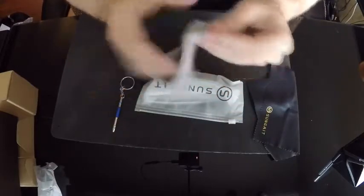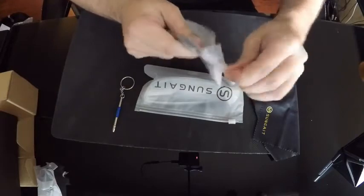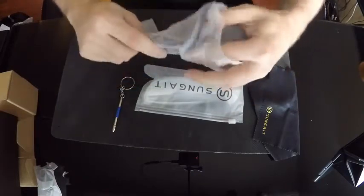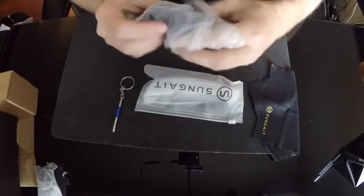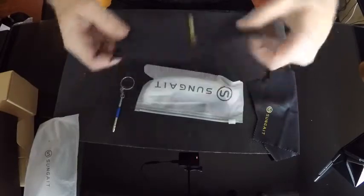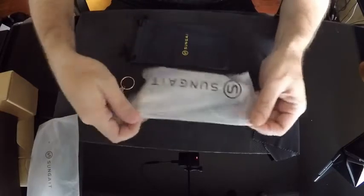Then you have a soft case — a soft cover — so that you can keep it scratch free. I've seen some that have the harder case, so that's a little nitpicking, but the harder case is always ideal. Still, it's pretty nice material to help keep the glasses nice and scratch free.